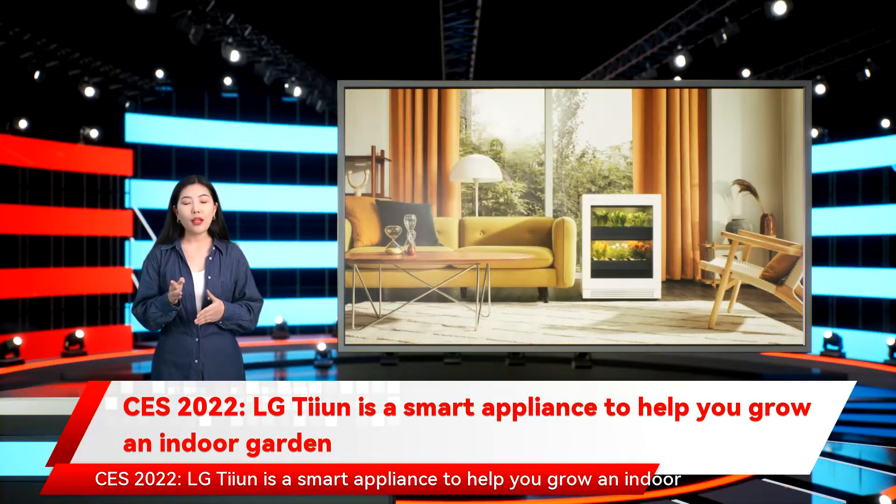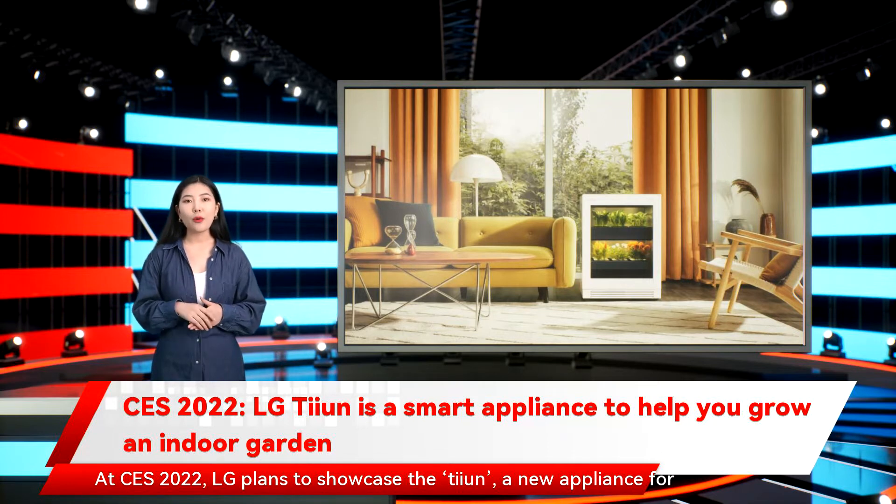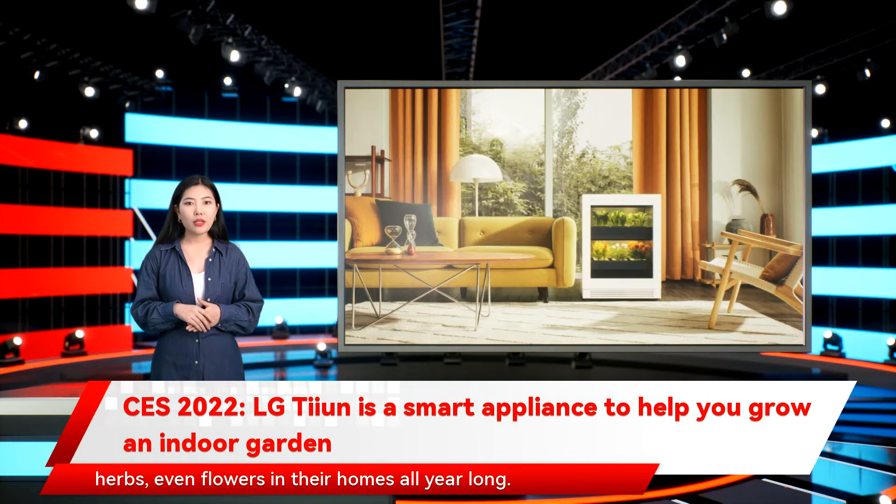At CES 2022, LG Tie-In is a smart appliance to help you grow an indoor garden. LG plans to showcase the Tie-In, a new appliance for smart gardening that will let novice gardeners cultivate vegetables, herbs, and even flowers in their homes all year long.